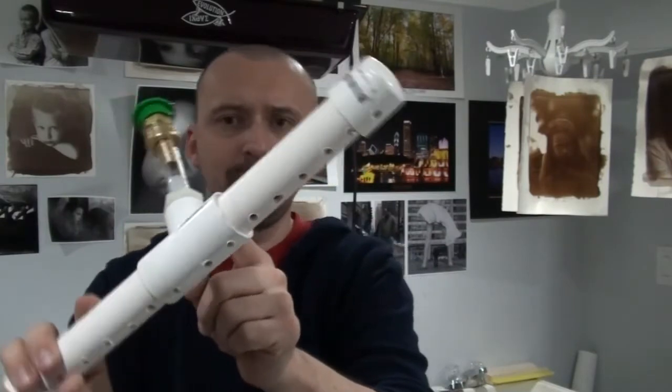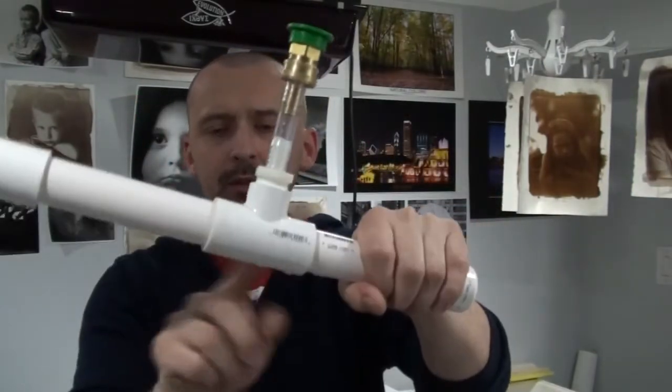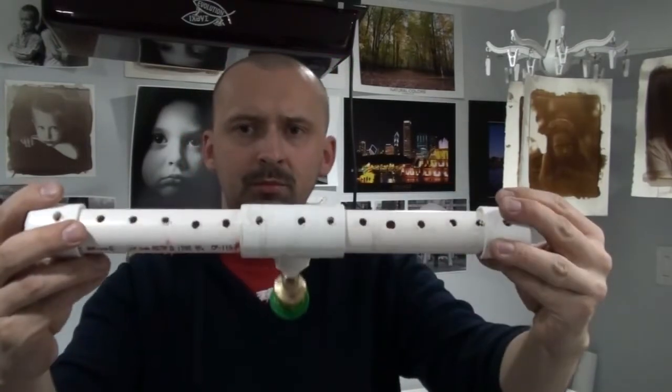Down here you have a barb fitting to a 3.25 MPT, then you have the T — one inch — and that's it. You saw how it works, and prints wash out pretty nicely. So until next time, keep shooting film. Keep the film alive.